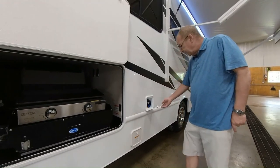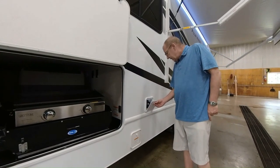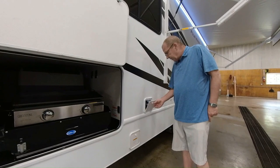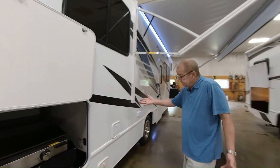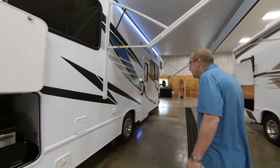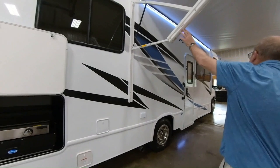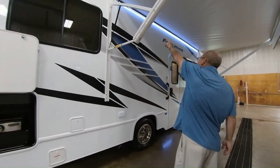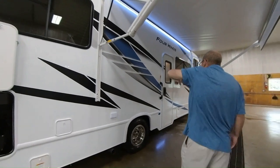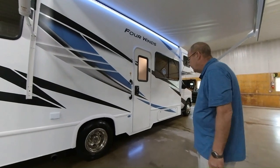Here's where you have your outside shower. So if you've been out at the beach, been out at the dunes, catching some fish, want to clean some fish, whatever it is, you can do it right here. If you're really bold and want to shower outside, you can do that as well. Here you have your 14-foot awning with the ability to adjust the pitch so the water can run off. You have your LED light strip right there, so you can sit out here and talk about all the great memories you've created.